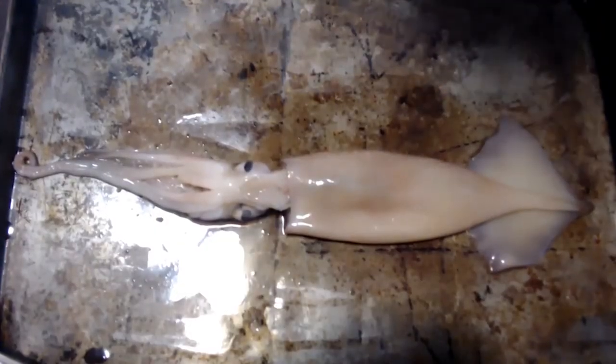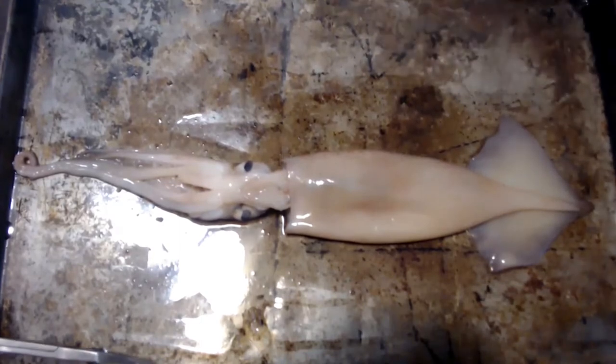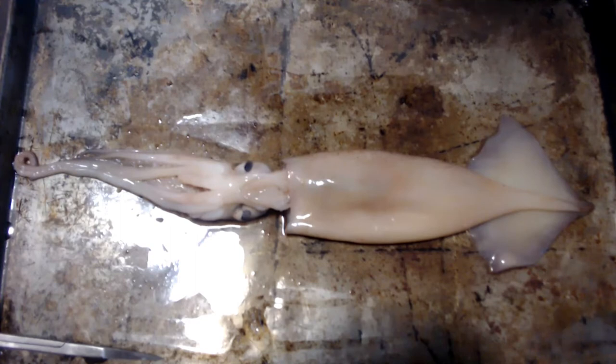Hello everybody and welcome back to another video today of CephaloEd. I apologize everybody for this late video. I had some technical difficulties last week, so I had the squid — I bought some squid.